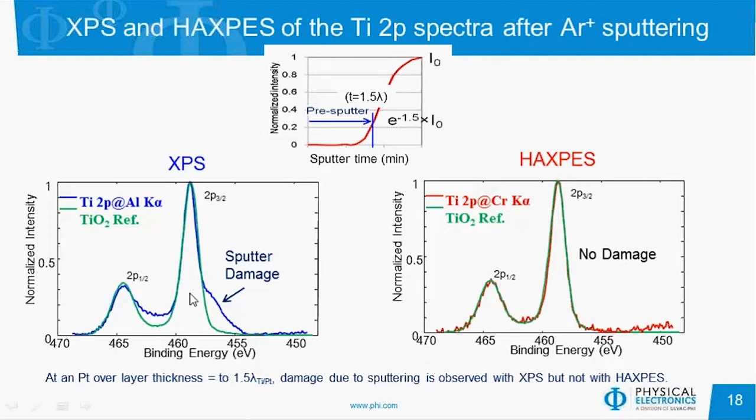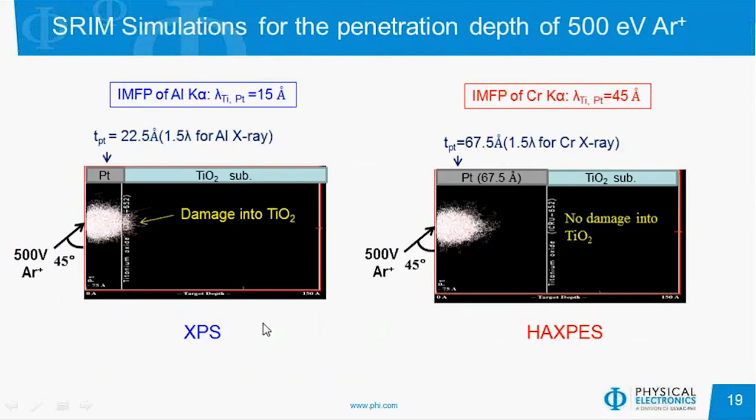We then depth profiled that sample, analyzed titanium at those thicknesses, and compared the titanium spectrum to a TiO2 reference. On the left, the XPS analysis shows a substantial amount of reduction of the TiO2 even though we still have 23 angstroms of platinum at that surface. Compared to HAXPES, where the depth of analysis is much greater, we see no damage whatsoever. This makes total sense looking at ion simulations for 500 eV argon into platinum: with 23 angstroms remaining, the damage region goes deeper than that thickness, so we'd expect to see some damage. With HAXPES, that damage region doesn't get anywhere close to the interface, so we wouldn't expect any damaged TiO2.